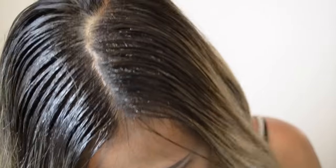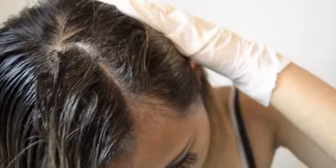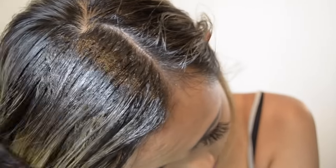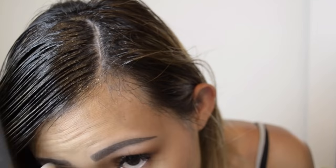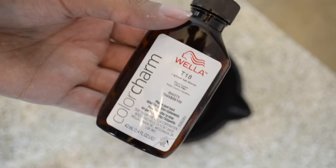My comb has a rat tail to it, so there's a pointed end. I'm going to use the pointed end to pull my hair over. I do apologize — I did not place myself well enough in the video, so you do miss out on a lot of the clips. I'm still new to recording, so just bear with me — I'm trying my best, but I'll explain what I'm doing.